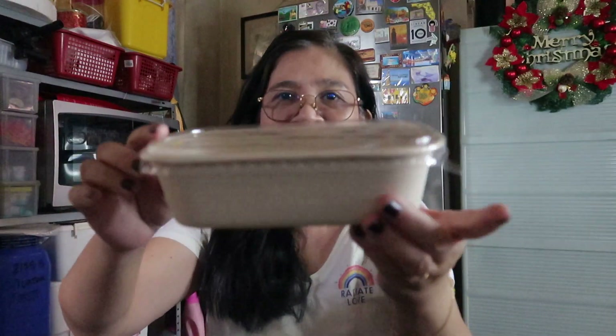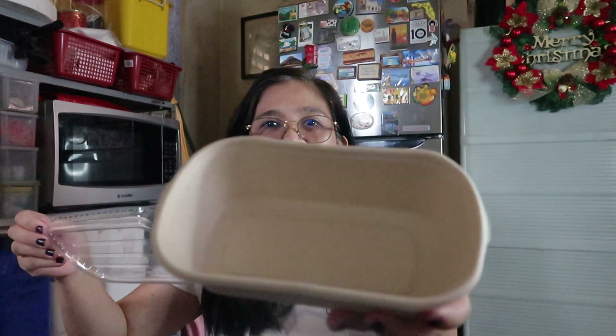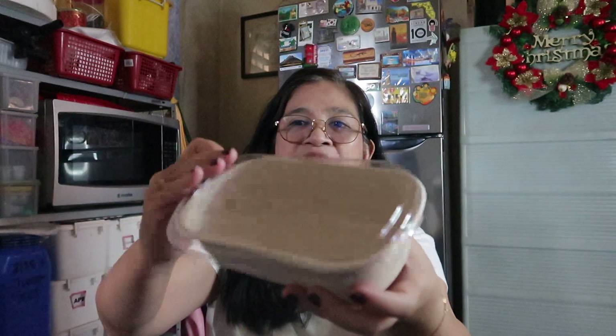Ganito pala sya. Tignan nyo, ganyan sya kakapal. Tapos ang ganda ng takip niya — yung takip niya sealed na sealed talaga. So magandang pangregalo ito talaga. Pang-giveaway, pangregalo.